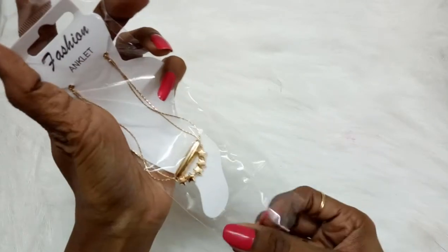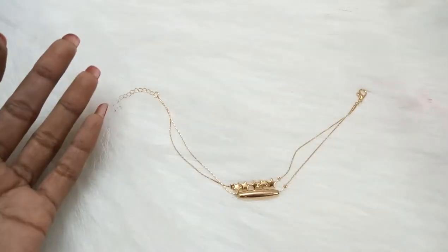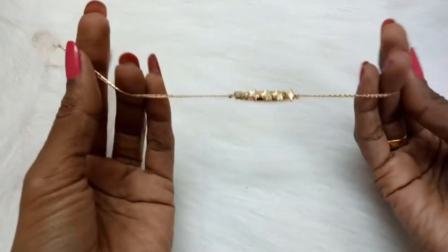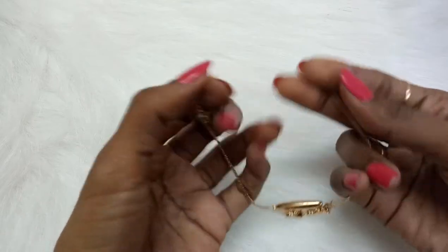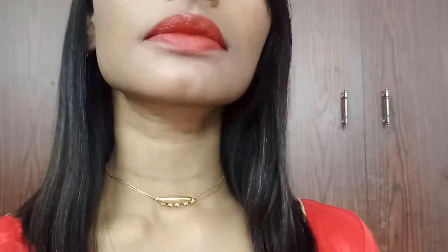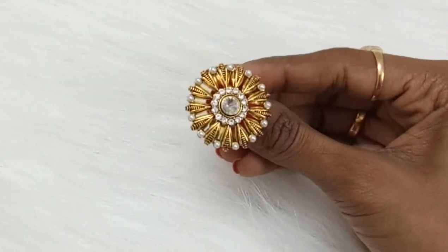The first item is this golden double-layer choker — actually, this is more like an anklet because it's a bit small to wear as a choker on its own. But we can attach a chain or a spring extender and wear it as a choker. I would like to wear it as a choker because it's really beautiful and I love the star detailing. You can also wear it as a bracelet, though it is a little loose.